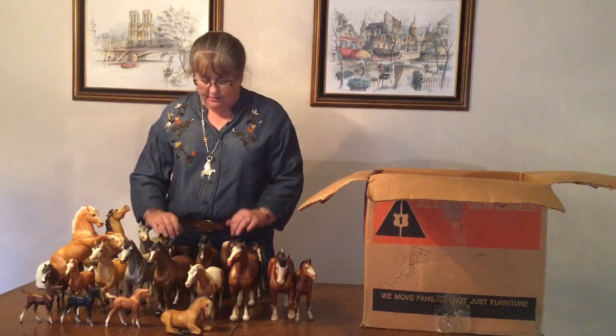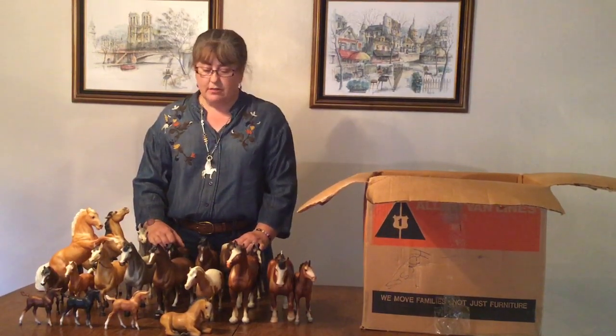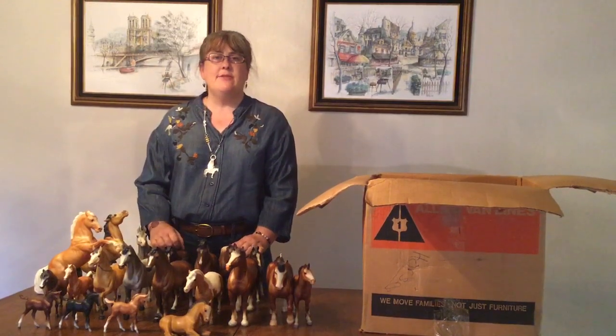That was an interesting box. You never know what you're going to find — could have been something really awesome, or it could have been all carpet herd. I think overall Mom did very well. Thank you, Mom. We'll see you next time I make a video. Thank you.